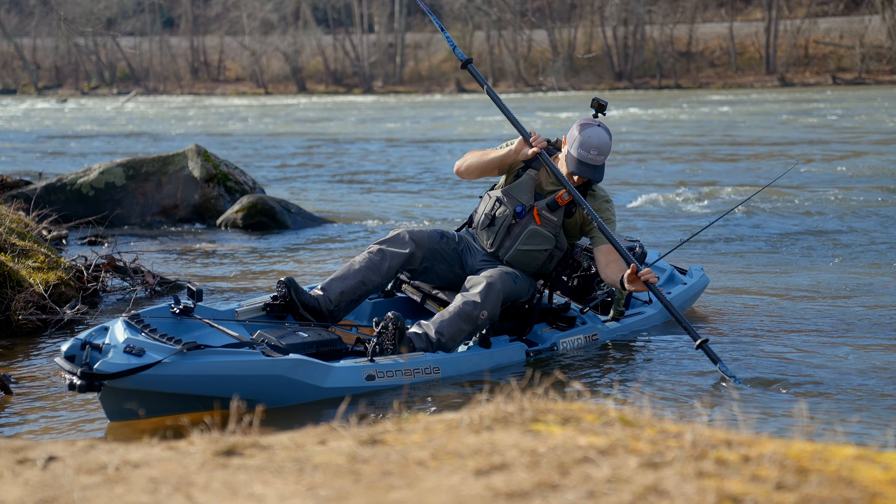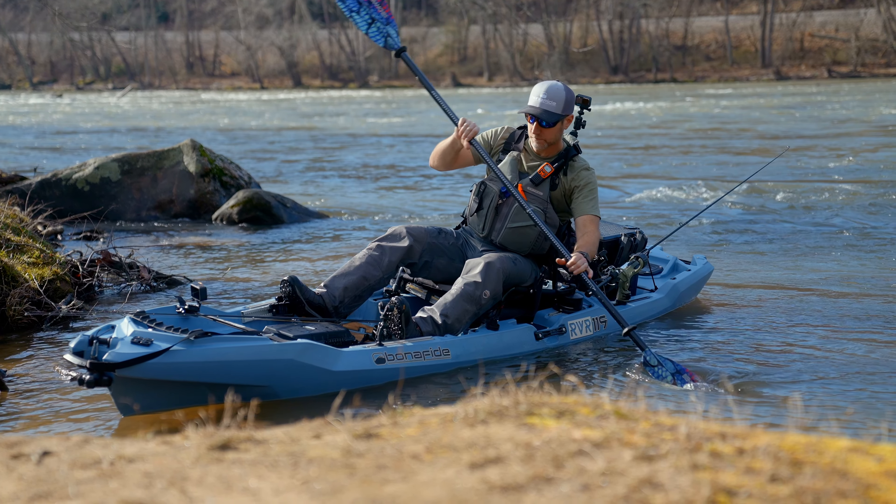You're leaning to the side of the boat and it's pushing back — that's secondary stability. That's what's really important for maneuvering rivers and that's what we've been able to show you today.